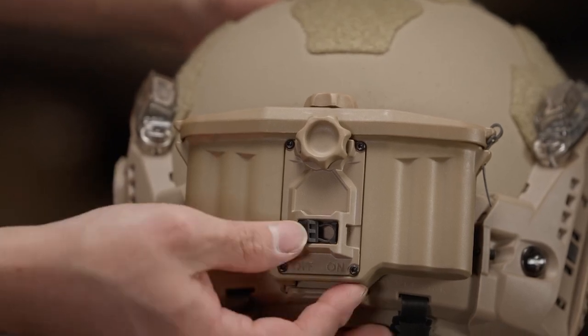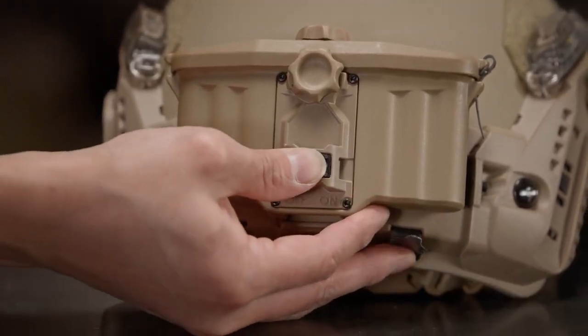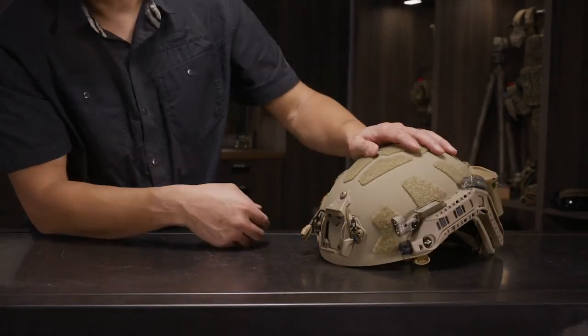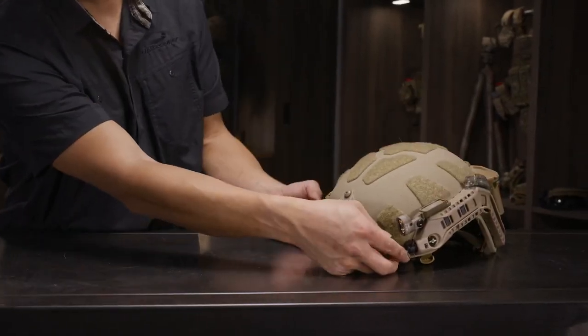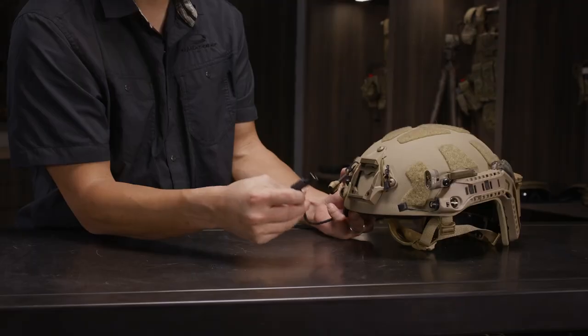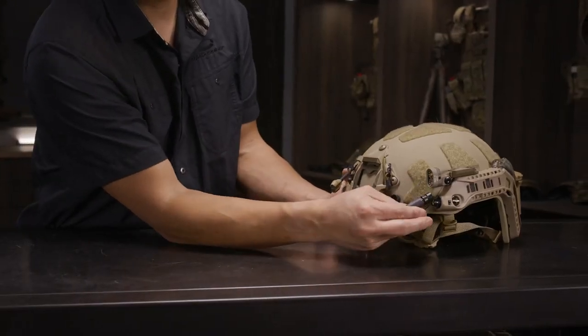This is your master on-off switch, which we will push to the on position. For the VAST cable, the first thing is to take the dust cover off. Then align the dots to orient the connector.